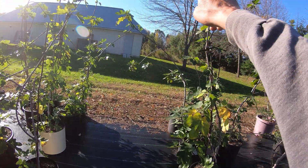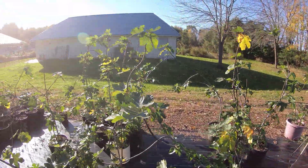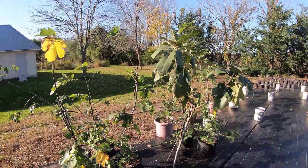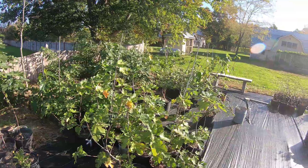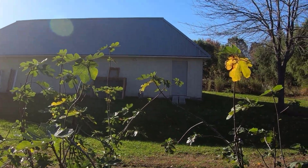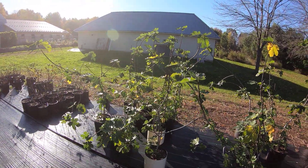Next year each one of these will shoot up pretty tall and produce figs as well. All these fig trees that are in pots out here were overwintered in the coop area right over there — that's where I'm going to be putting them this week to store them over the winter months. I'll do some pruning on them to make it easier to get them secured inside the building.